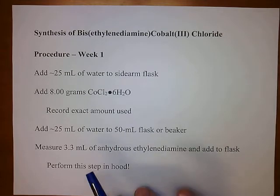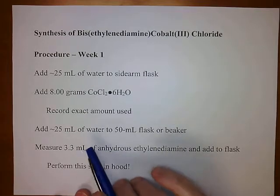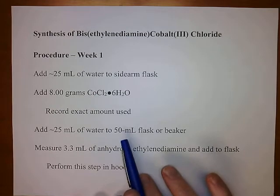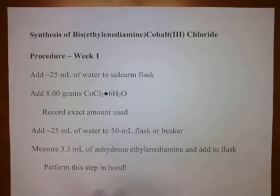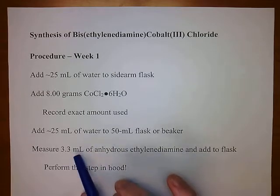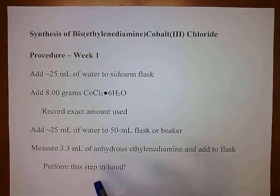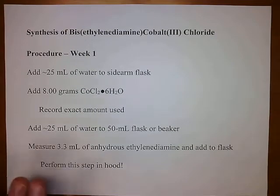Next, you will make a second solution by adding approximately 25 mils of water to a 50 mil flask or beaker. To this solution, you're going to add 3.3 mils of anhydrous ethylenediamine. This also has to be measured as accurately as you can. We're going to perform this step in one of the main hoods because ethylenediamine is pretty nasty stuff.